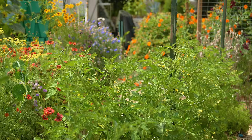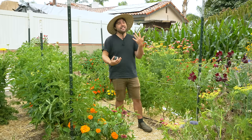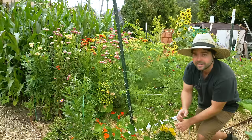So that's tip number one — giving my tomatoes more space. Something that I haven't changed over the years is how I like to support my tomatoes, and that is my preferred method of the Florida weave trellis system.